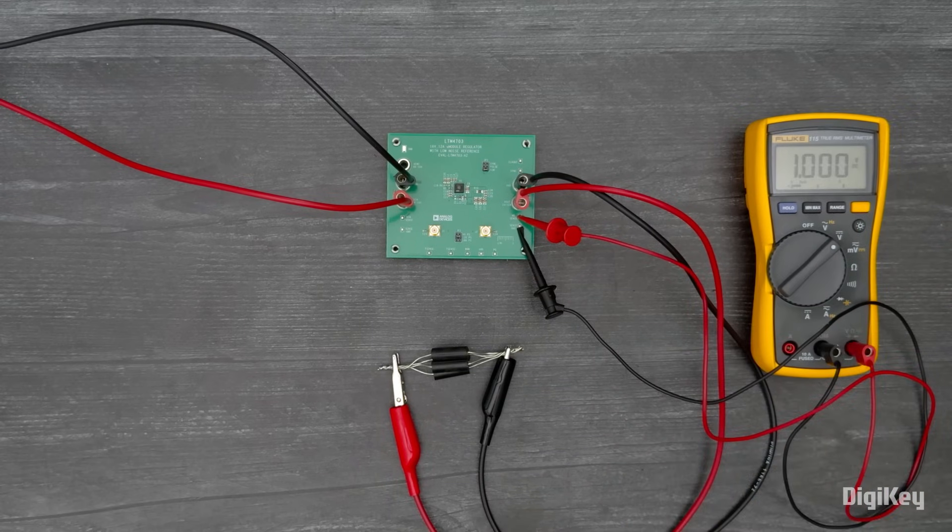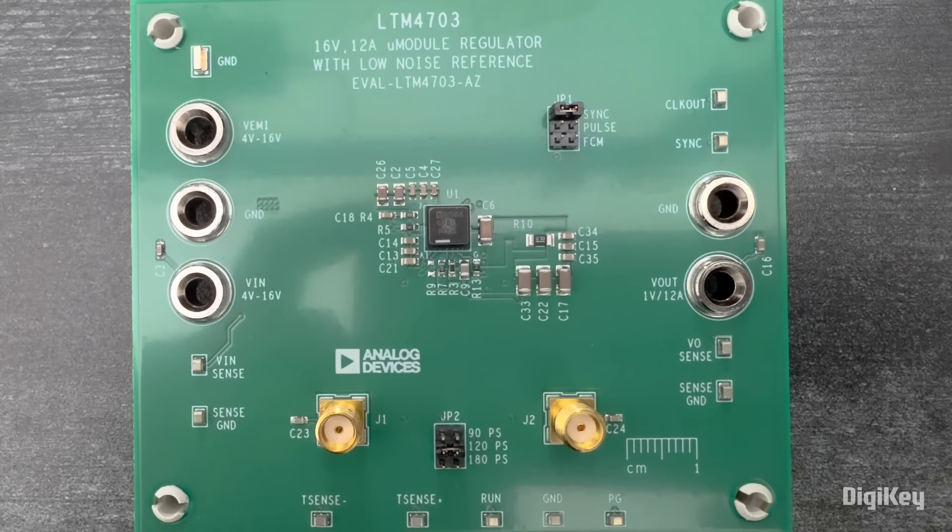If you need to drive a larger load, you can set up multiple boards in parallel for polyphase operation using JP1 set to sync, JP2 set to the desired phase shift between boards, and the clock out and sync test points for synchronized clocking.